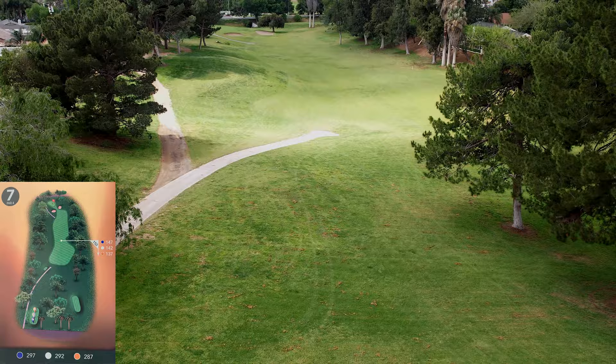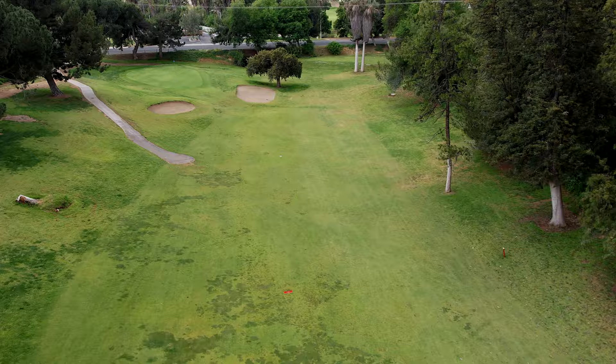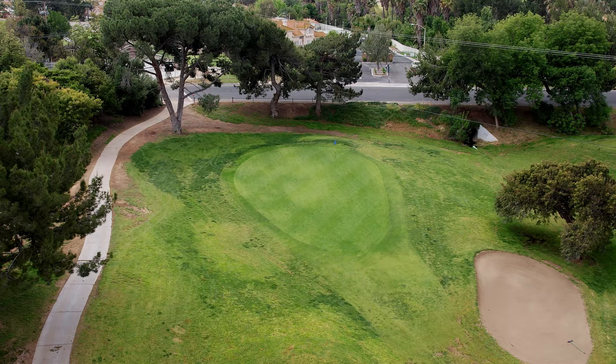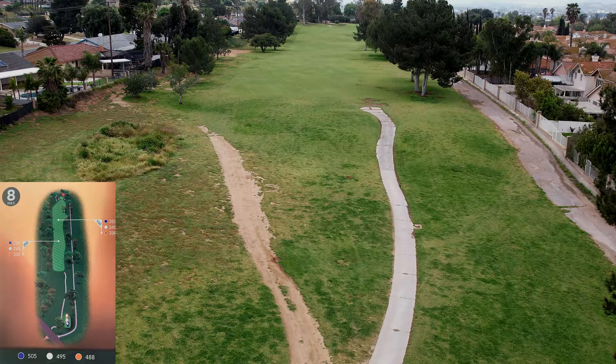Hole seven is a short par four — just get it down in the landing area in the middle and you're going to have a good chance to have a short wedge or at least a short iron onto the green, which slopes from left to right. I really want a par here — this is definitely a par hole for me.